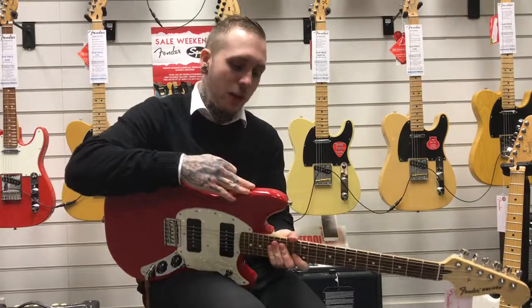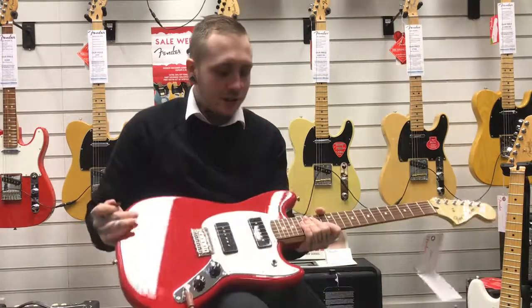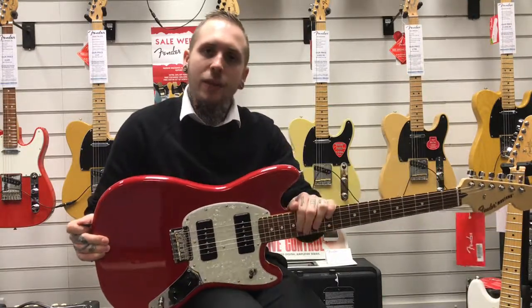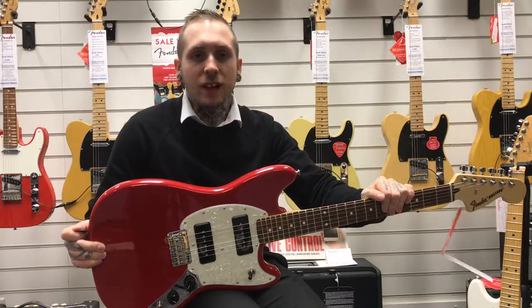It's in this lovely Torino red color — a really super bright red. It's got an offset body, a maple neck, and a Pauferro fingerboard, which is like a new standard of wood that we use these days. And this is a few things of what it sounds like.